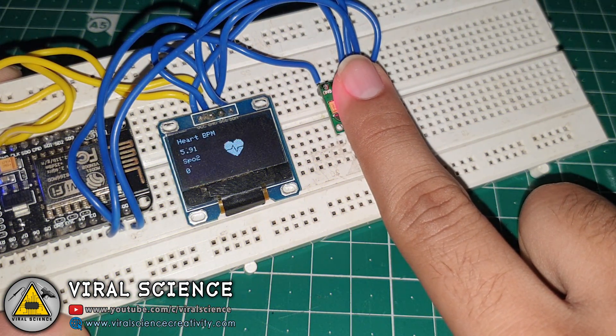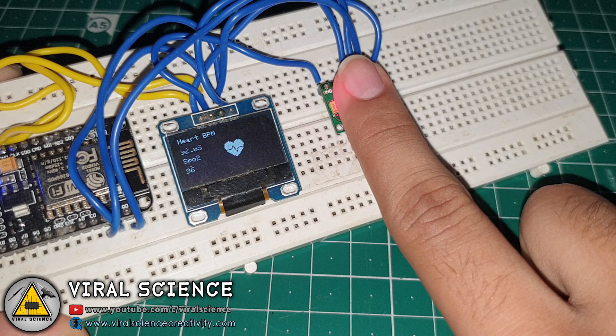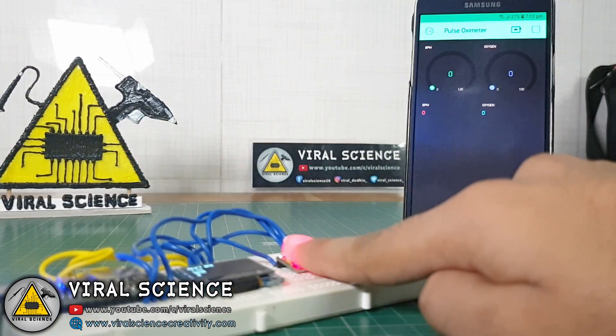So now this project is ready. Just place your finger on the sensor and it will display the values of your pulse rate and the oxygen level in your body. Similarly you can view these values on the display as well as on your smartphone via the Blynk application.